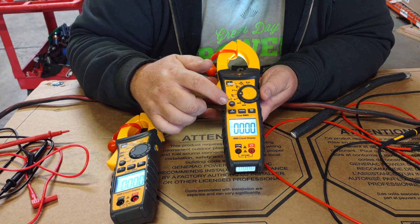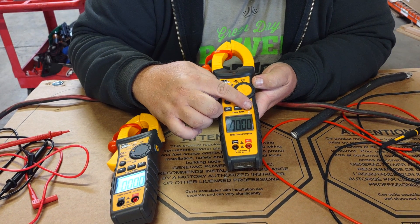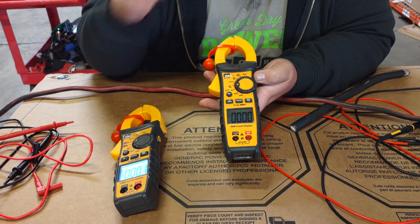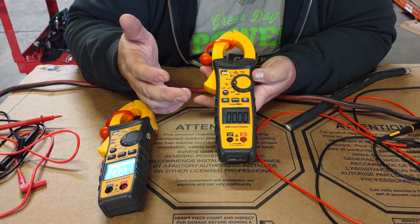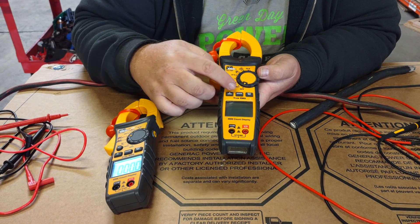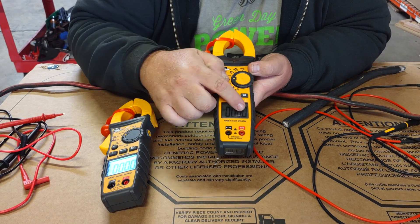There's also a max and minimum feature. You can turn it on to amperage, start testing, and hit the max button — it will hold whatever the maximum or minimum reading comes up to, so you don't have to worry about missing a peak value. We also have the range feature, which allows you to scroll through decimal precision levels.